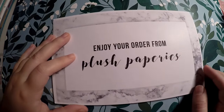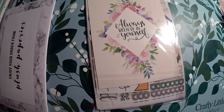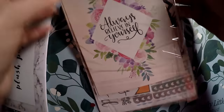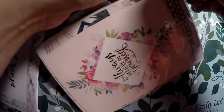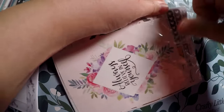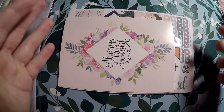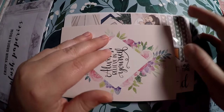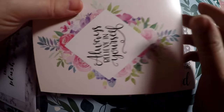Next I got my order from Plush Paperies. I did place a decent-size order — I think they had a sale. I love micro kits, and when I saw that they had micro kits I definitely indulged a little bit.